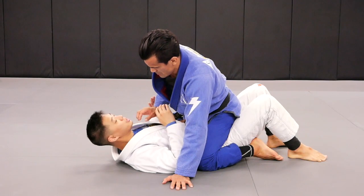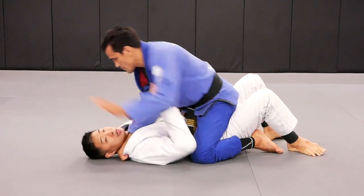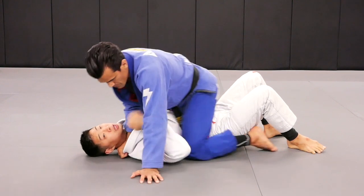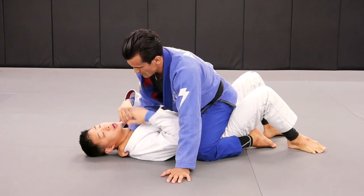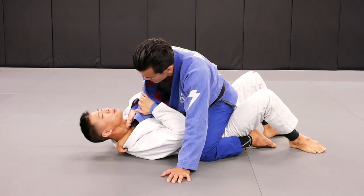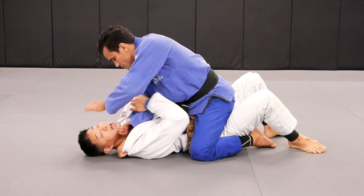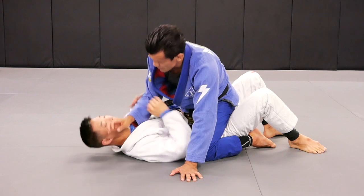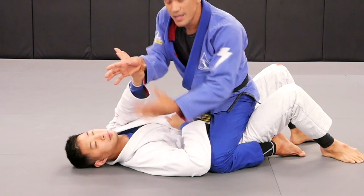Alright guys, so Cabrinha is going to put his hand inside the collar, because from the mount position you have the collar choke — it's a great stable way for the attacker on top to keep advancing his legwork as well as the submission if it's there. So as the defender on the bottom, I'm going to defend myself preemptively from the choke by inserting my thumb to kind of line up with Cabrinha's wrist right here, so that in case he does get the other side of the choke, I still have some breathing space to survive.